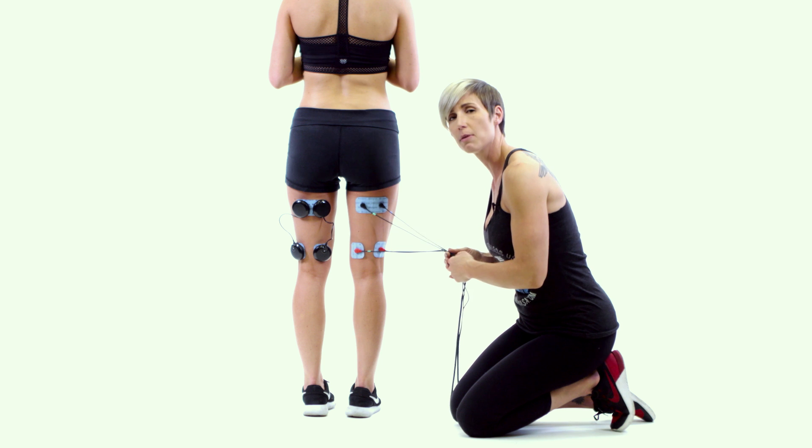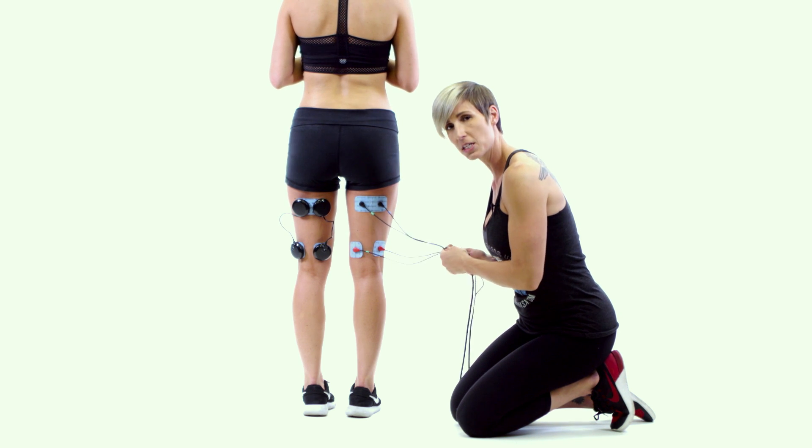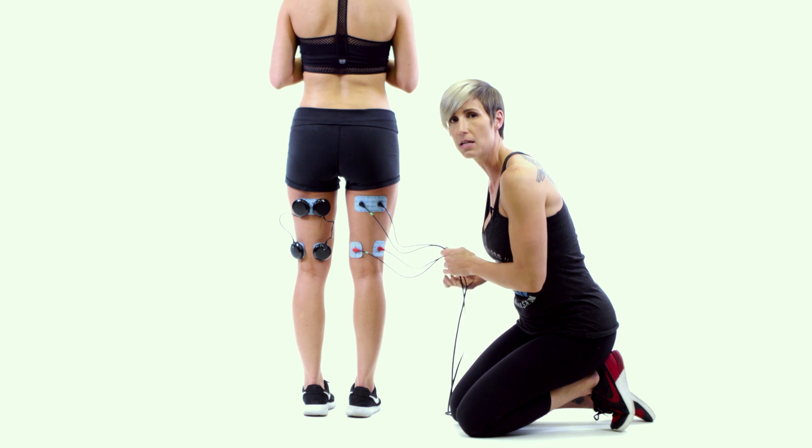So again, this is the pad placement for the hamstring, and you would ideally be laying down flat for this placement with your legs extended and relaxed.